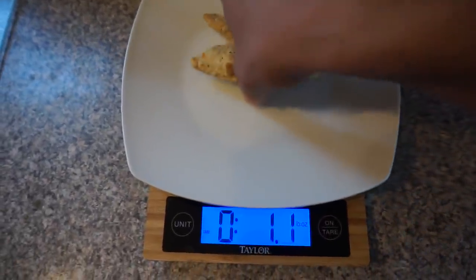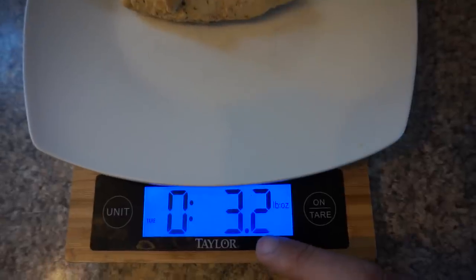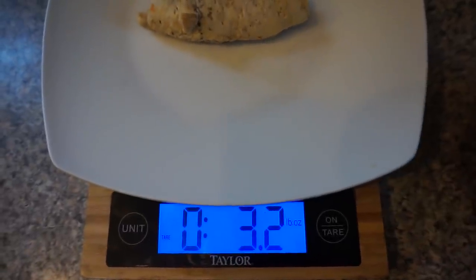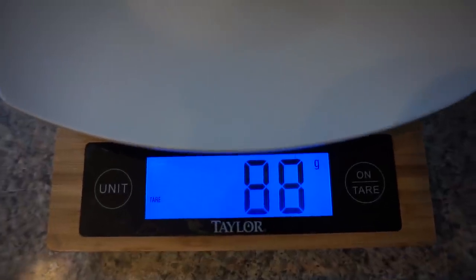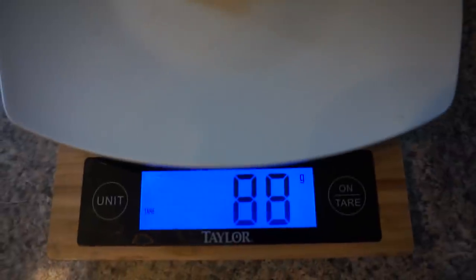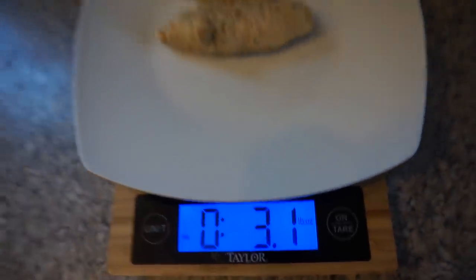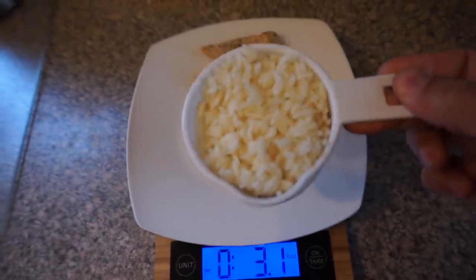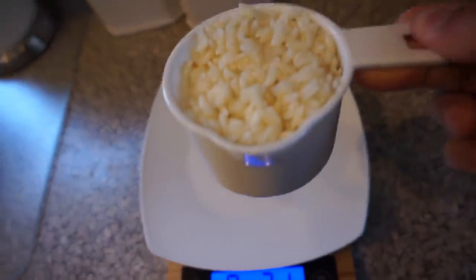I'll put the chicken on there and that gives me 3.2 ounces — I'll plug that right into MyFitnessPal as 3.2 ounces and it'll give me the calories. You can also weigh it by grams — that's 88 grams of chicken. You can plug that in by grams too. I personally like to stick to ounces because it's more consistent for me.